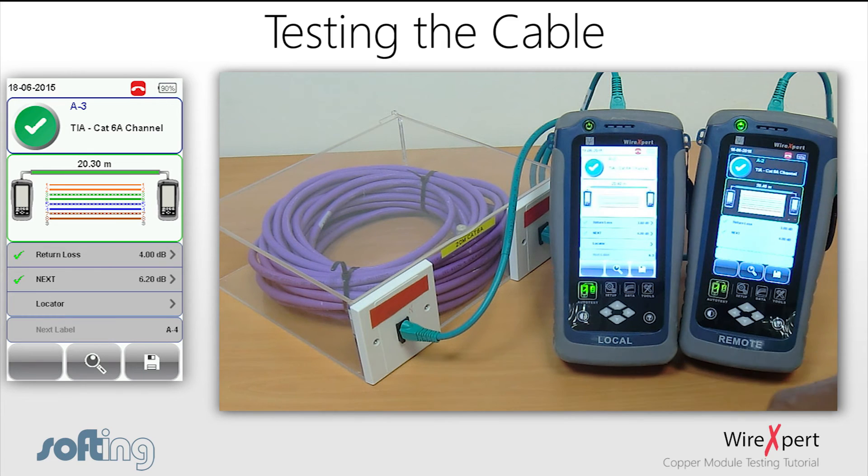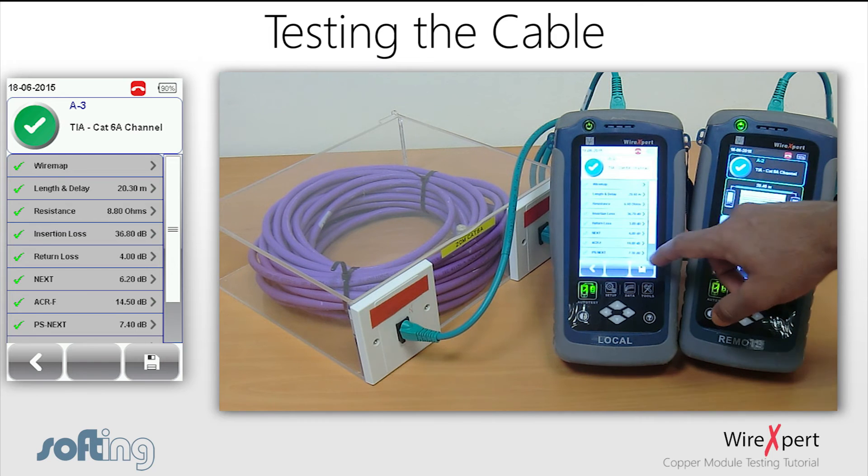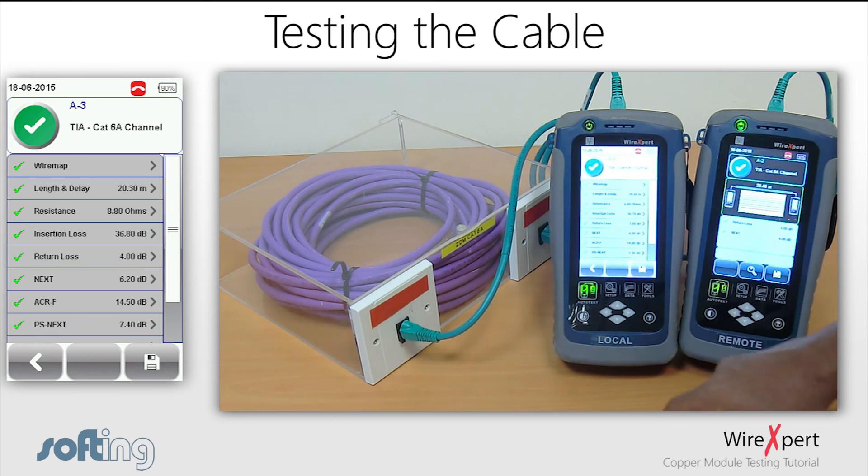For viewing all the parameters for the chosen standard, click the Search button to view a detailed list of all the parameters. You can also click on a required measurement for a more detailed view.